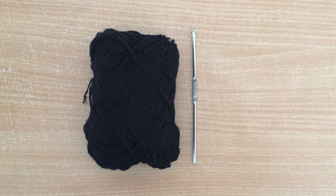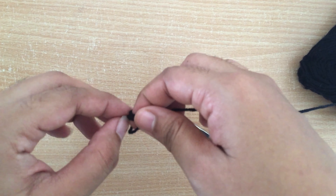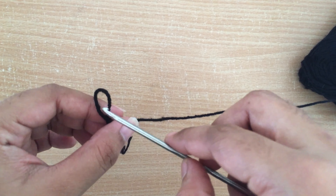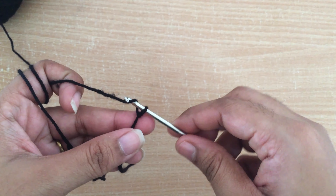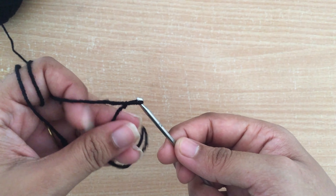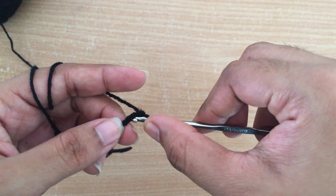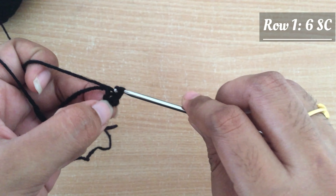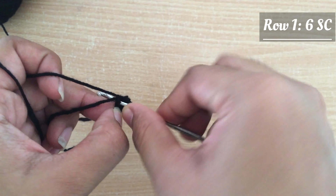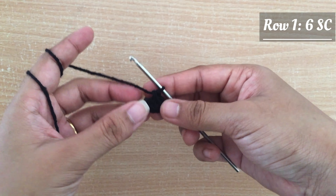Next we are going to see the hand part of the Uxie doll. For this I am going to take the black woolen thread. Now I am starting with a simple knot and then I am going to do a magic ring. In this magic ring I am going to do six single crochet for row 1. I am pulling a chain and tightening it, then doing two chains. Leaving the first chain I am going to do single crochet in the second chain — making six single crochet in the same chain. The magic ring is now completed.